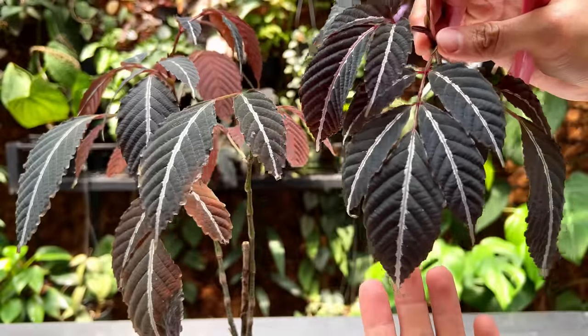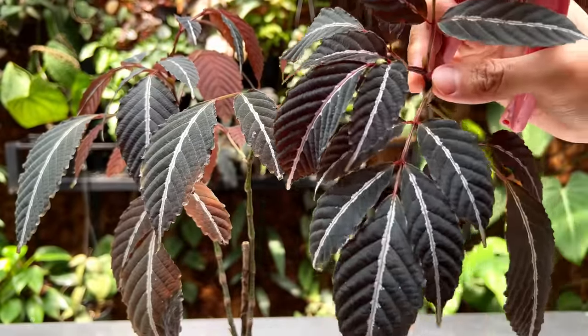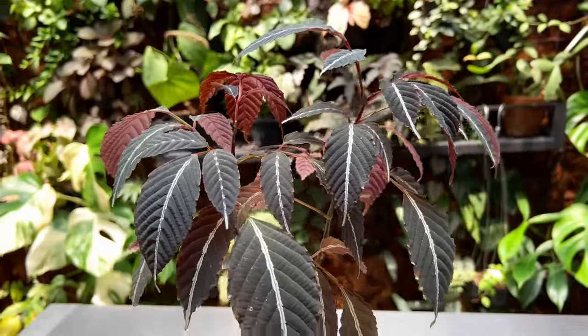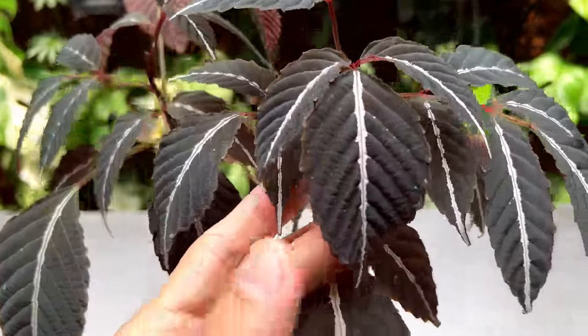Look at how beautiful this is — my gosh, this is a beautiful plant, I'm really in love. Hi guys, my name is Sean, I'm a houseplant enthusiast from Ricarda, Indonesia. In this episode I'm going to be sharing with you the care and propagation of the Ctenanthe amabilis — this is a plant that is close to my heart.